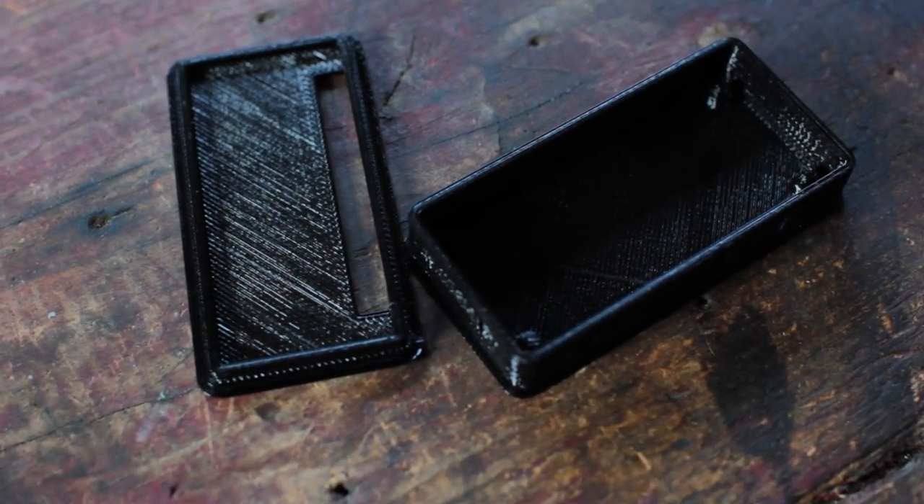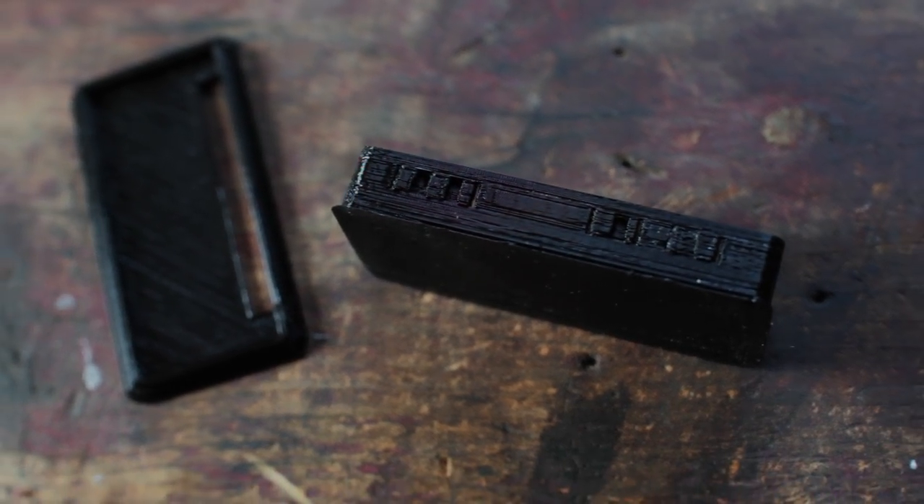I would say that printed okay — the walls are a little bit wonky, but it's really hot in here today so maybe that affected the cooling. I also printed supports for the holes so they'd be better, so I've got to pop those out and then put the Pi in it.